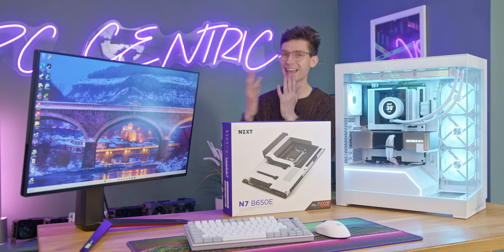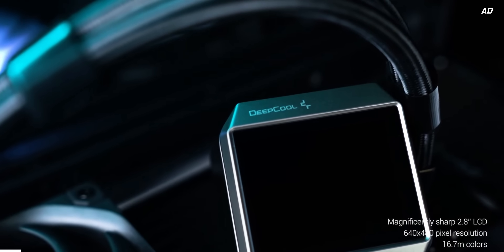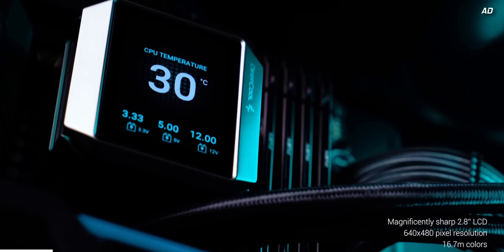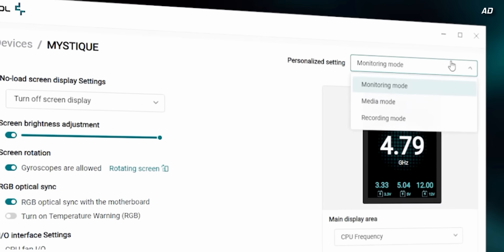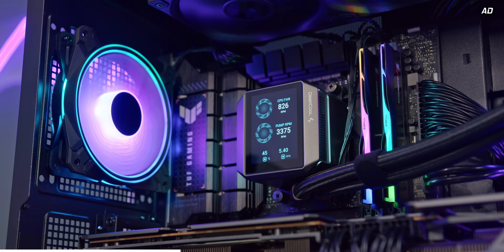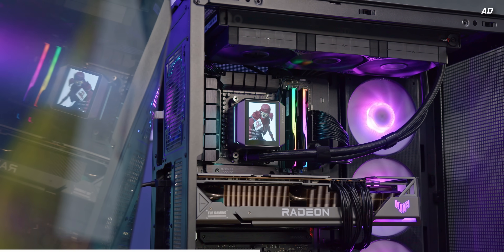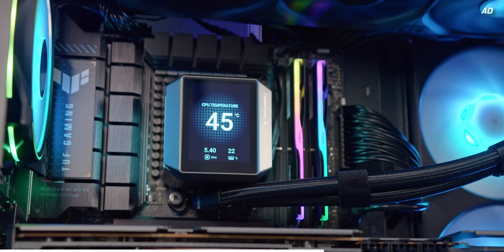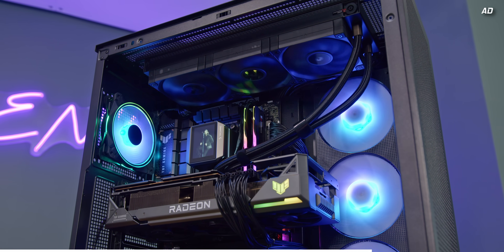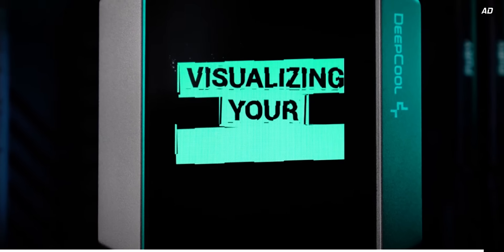But first, a short word from this video's sponsor. Deepcool's Mystique all-in-one is here and it brings stunning looks, functionality and performance. This epic new cooler packs a 2.8-inch IPS display allowing you to see your CPU temperatures, speeds and pump information, or if you're a bit more flamboyant, play back images and GIFs to really make your PC stand out. The Mystique is perfect for both high-wattage Intel and AMD CPUs with up to 360mm radiator sizes, performance static pressure fans, and Deepcool's awesome fifth-generation water pump. Learn more today with the link down below.